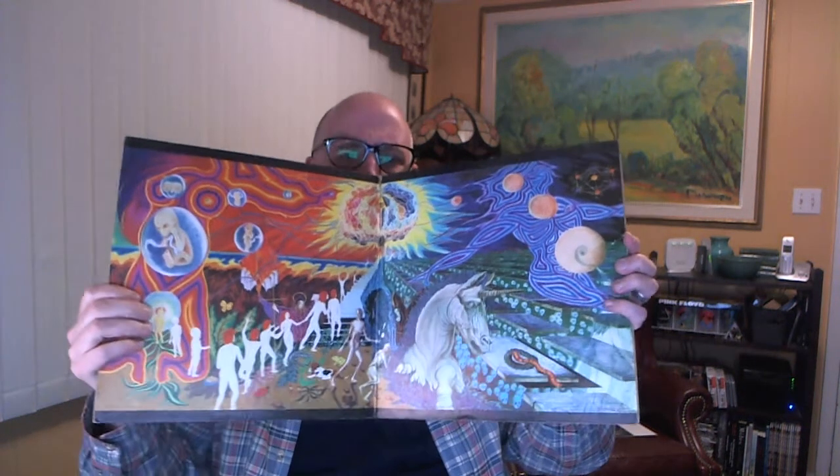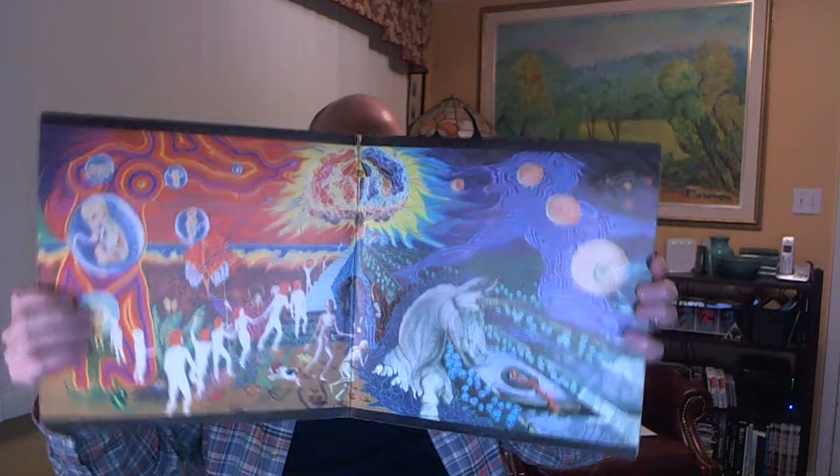Everything smells wonderful. This is Earth and Fire — Song of the Marching Children. I won a copy of this from Steven, who no longer makes videos, and it's a fantastic record, but that one had a couple of ticks in it, so I've been looking for an upgrade. Peter heard me mention that, and now I have a nice upgrade on Polydor. That's amazing. Thank you, Peter.